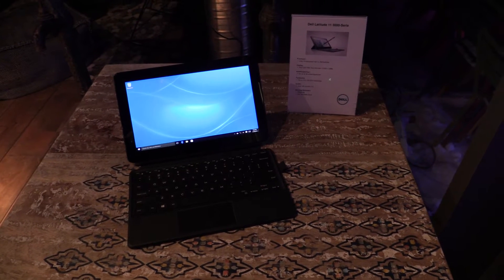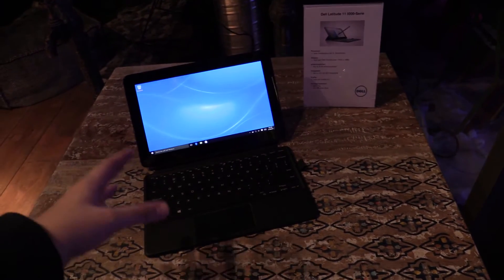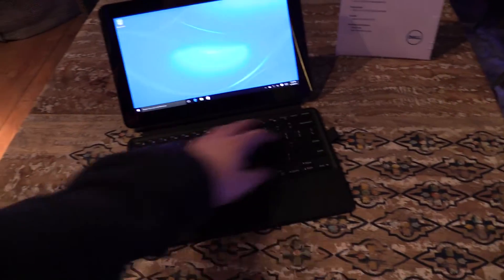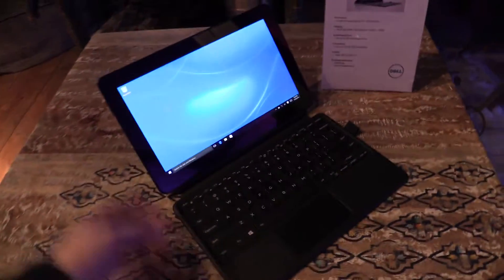Hey, owners of NewGadgets.de, and I'm here with a new Dell Latitude 11 5000 series. This is a tablet first of all. It looks like a notebook — of course we have a keyboard dock over here, or a keyboard cover, so you can call it a convertible.